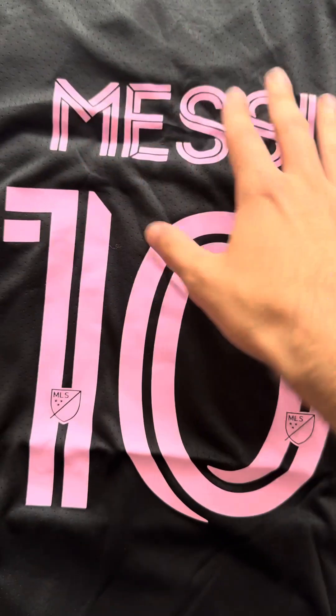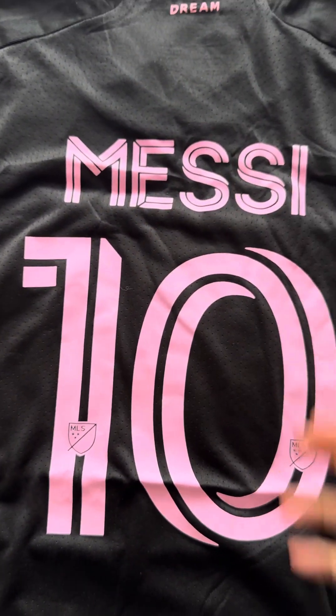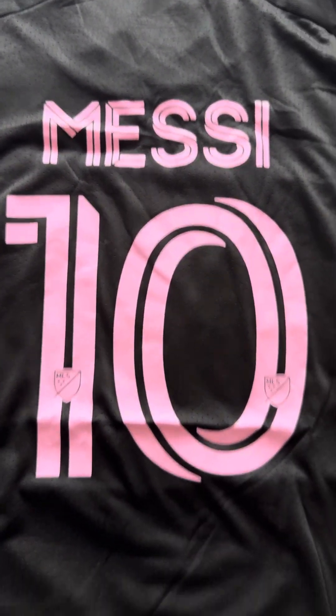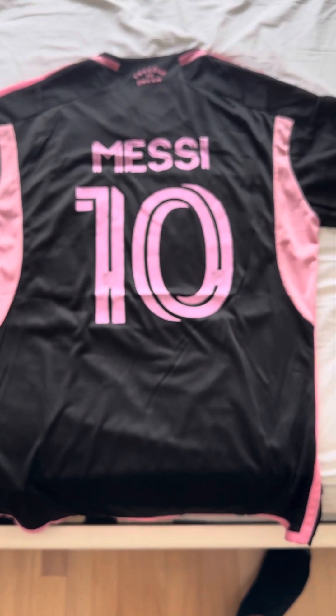When you get the shirt, it'll come in a package and it's been folded, so that's why the numbers appear like this. But if you use an iron with a towel I think it'll straighten out — you'll be fine. Let me go ahead and turn the shirt back around and conclude the video.